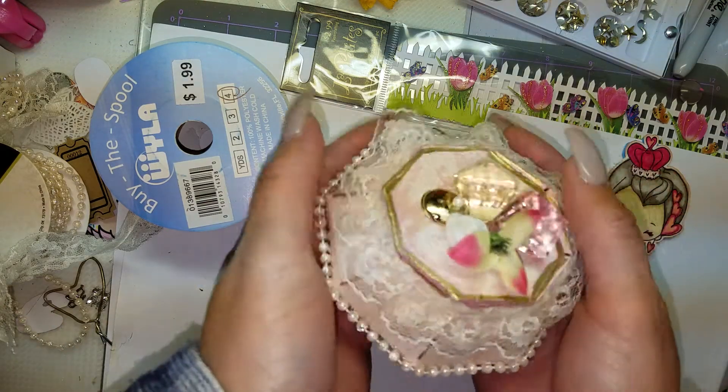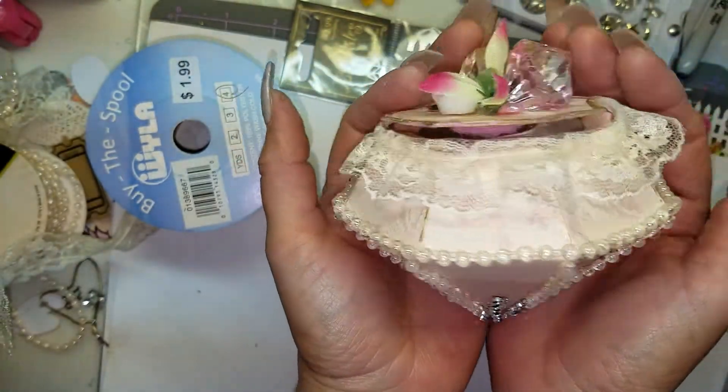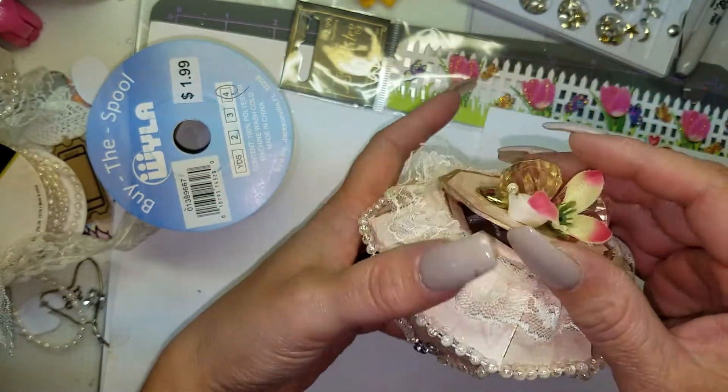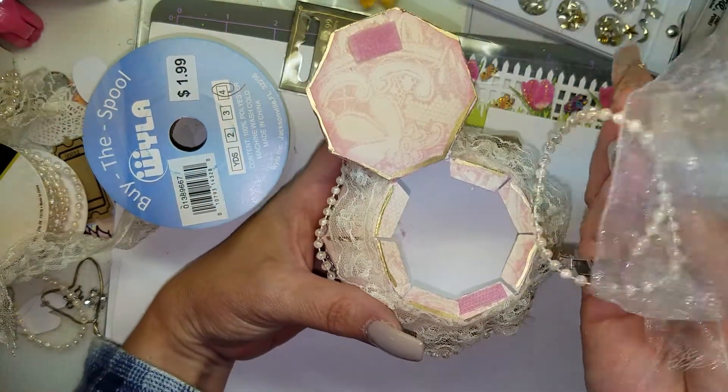This is the finished diamond, and it's a pretty good size — it fits in both of my hands. I'm pretty sure it can hold a lot of stuff. It's decorated with lace and pearls.